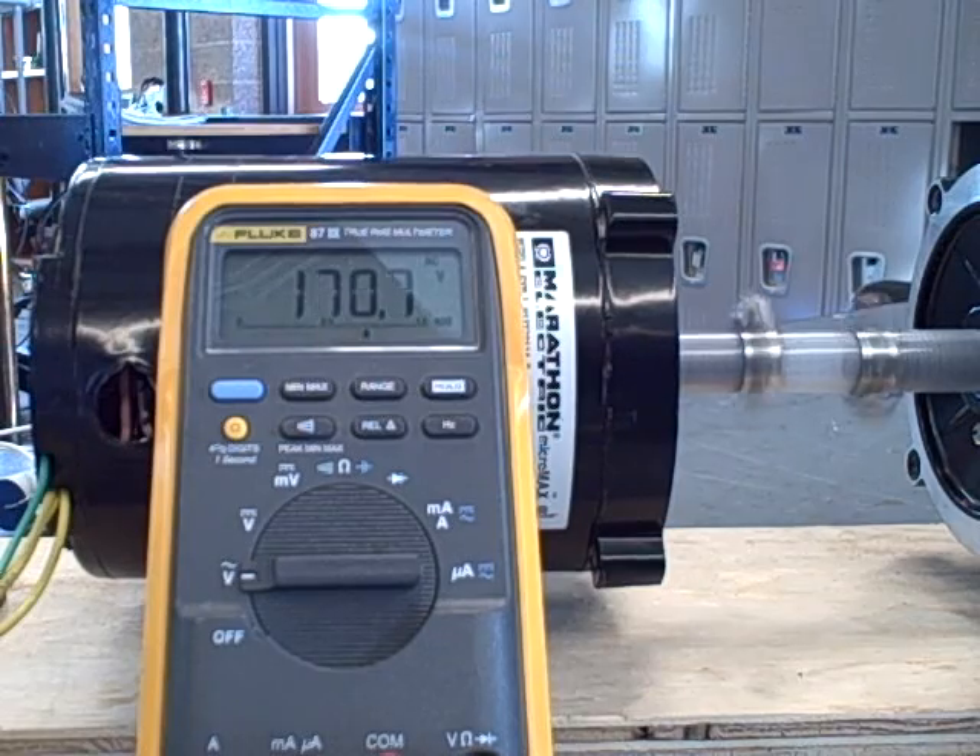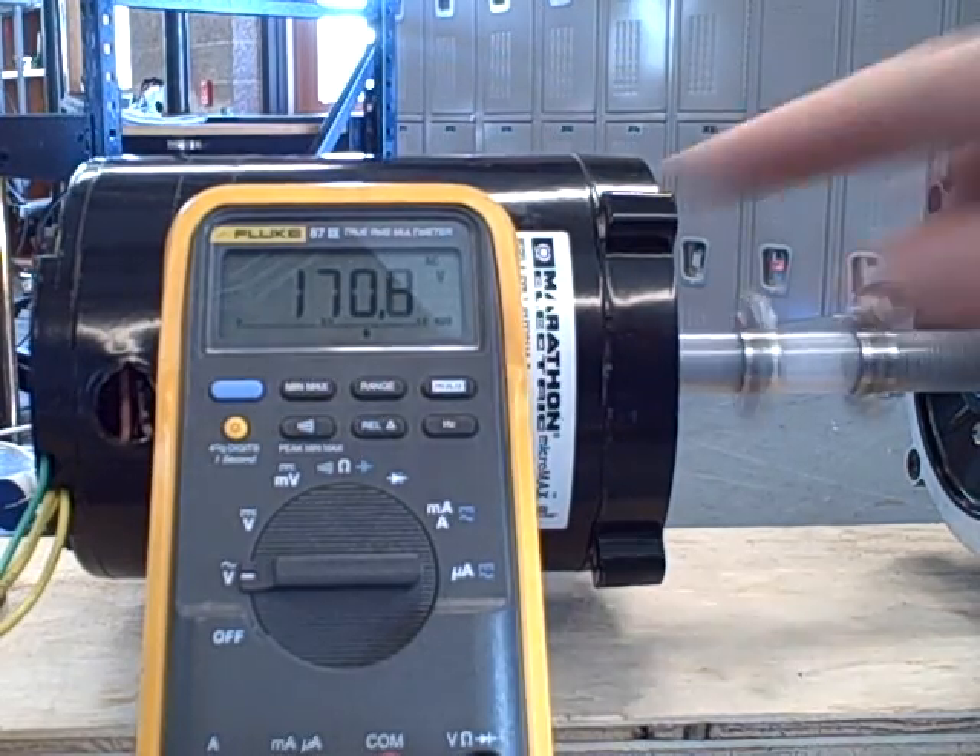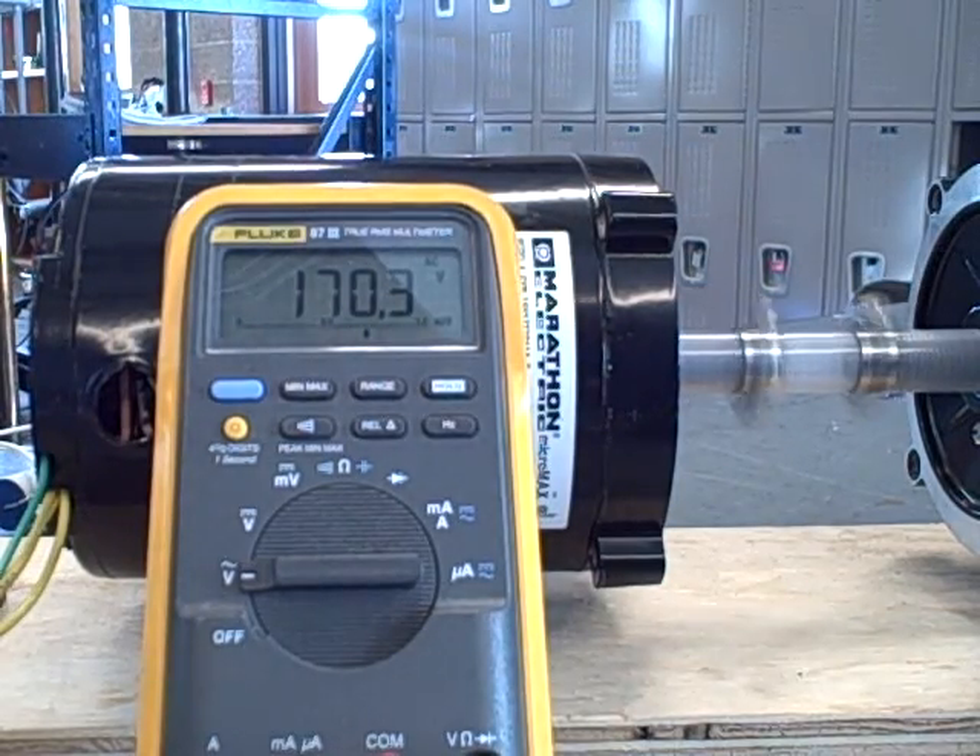It builds up, and past a certain critical RPM it shoots up to about 170 volts or so. Currently, the frequency on my VFD is 37 hertz, so I'm a little over half speed here.